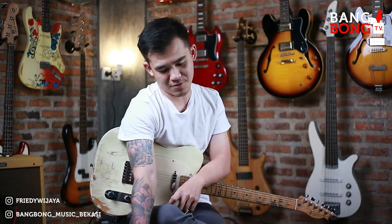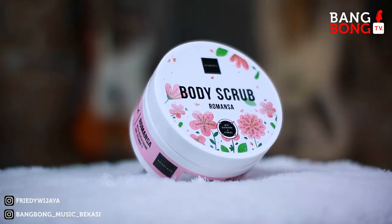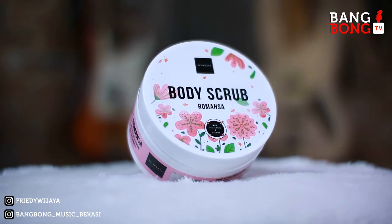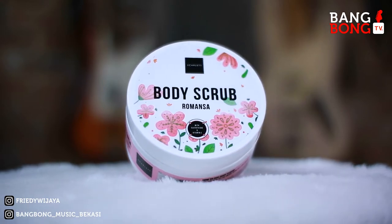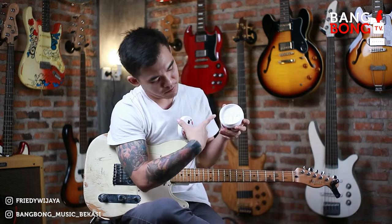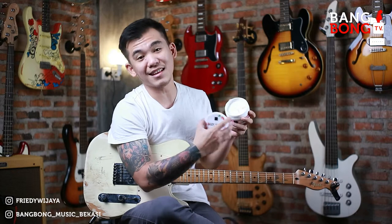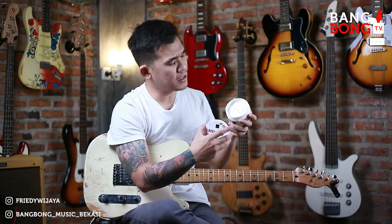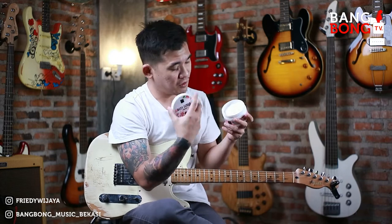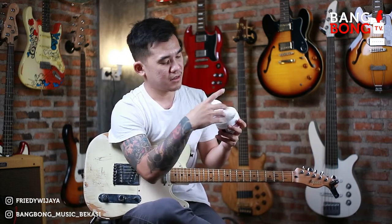Jadi gue pake produk Scarlett. Gue pake dari body scrubnya nih. Ini Romansa body scrub, gue pake. Seriusan gue pake, jadi ini gak cuma di video doang, tapi gue pake nih buktinya. Dan ini asik banget, gak terlalu kasar di kulit. Biasanya gue pake sebelum mandi, gue pake ini di kulit gue. Contohnya seperti ini ya, kita cobain aja.